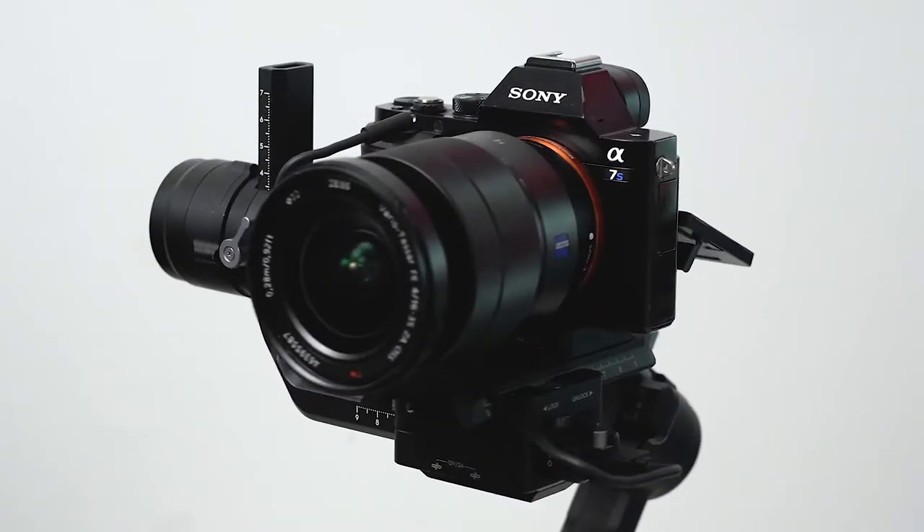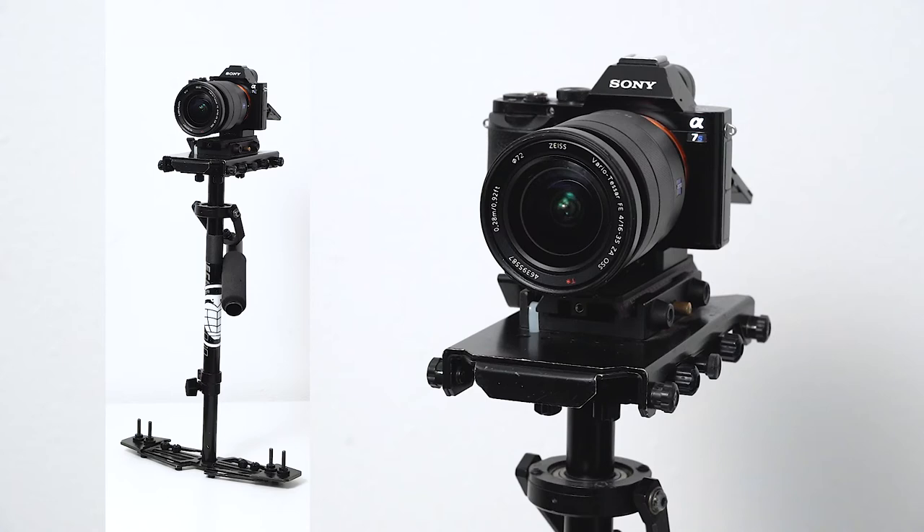So to get this shot, you're going to need a gimbal or stabilizer. I like to use my DJI Ronin-S, but sometimes I do use my Glidecam HD 2000.